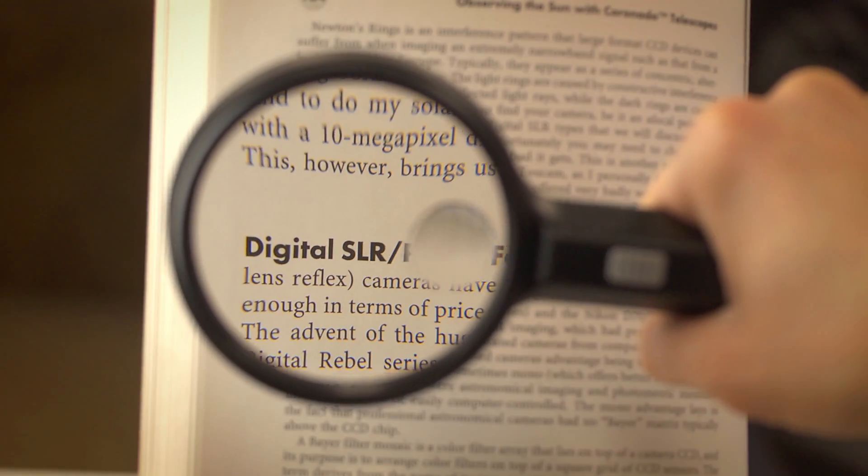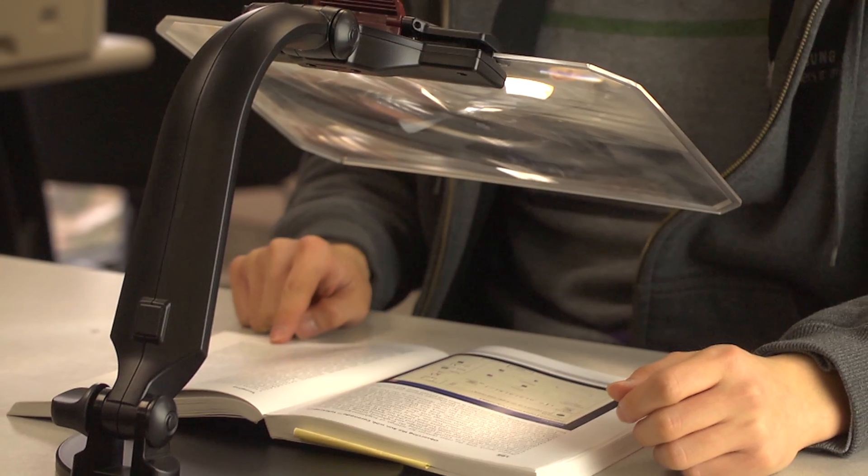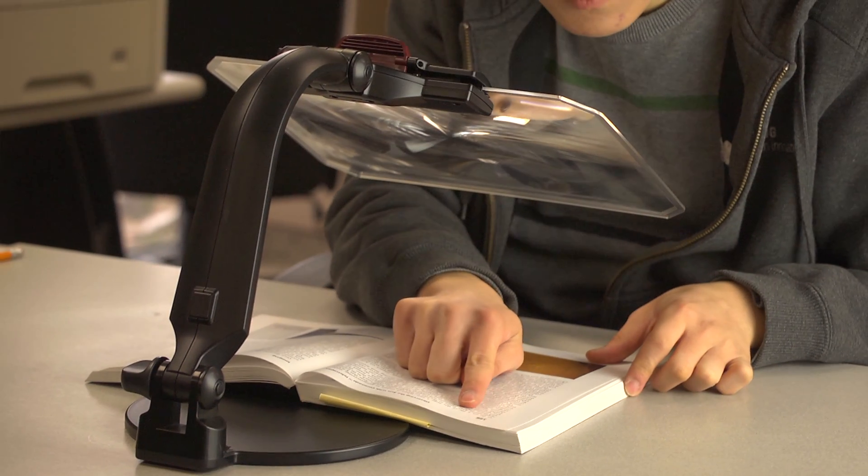When reading with a traditional magnifier, you'll find that following along the page takes a pretty decent amount of work. Our CP10 is designed to magnify the entire area and free up both your hands, which makes reading feel a lot more natural.